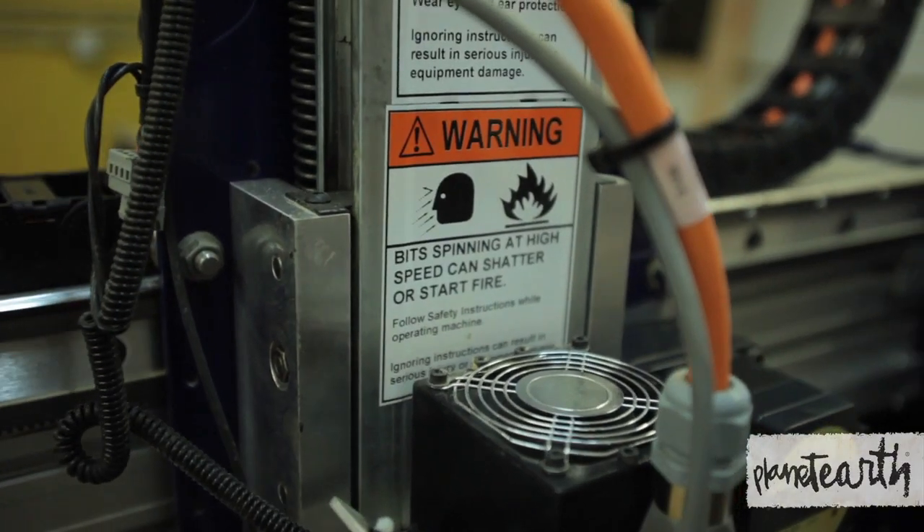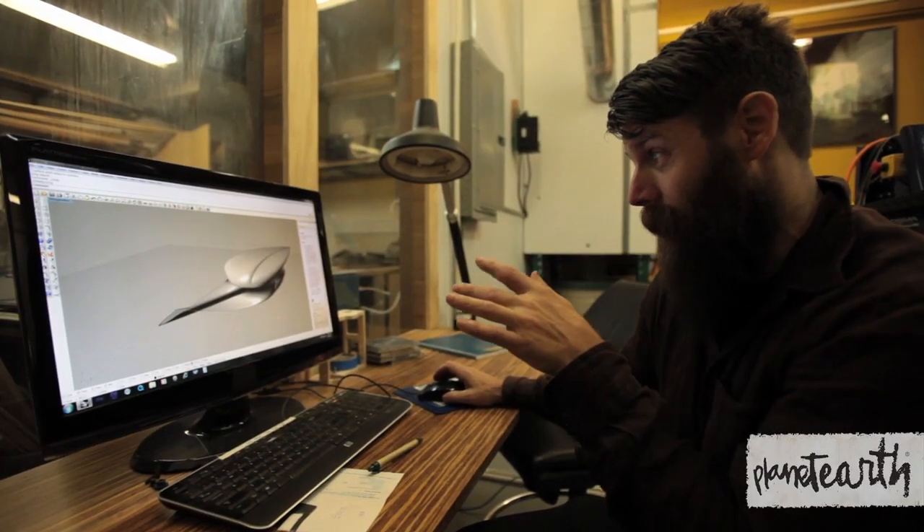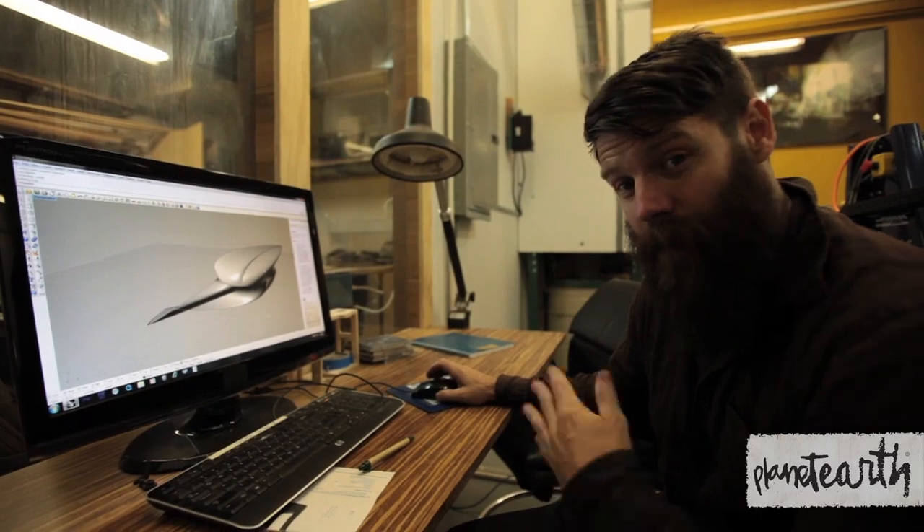Every rotation that bit makes, all you can think about is having to do it by hand. It's actually a coffee table and a sofa all at once — you just turn it upside down.